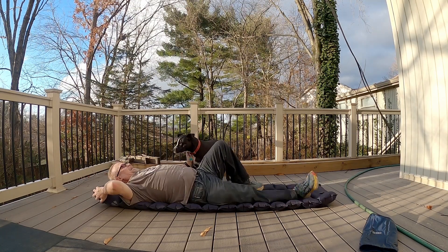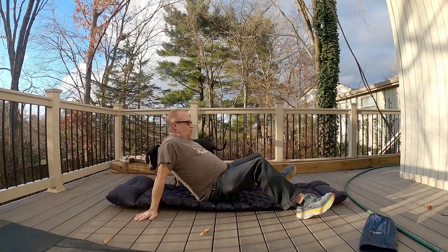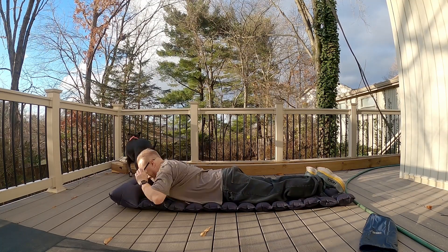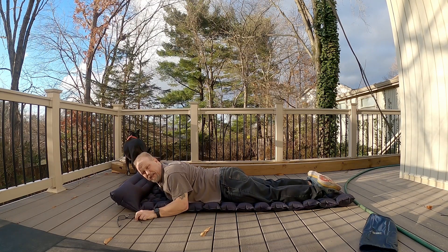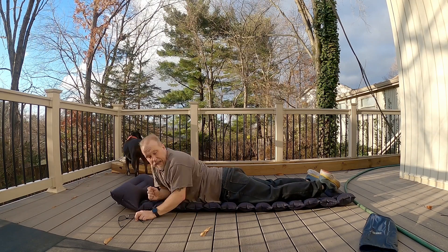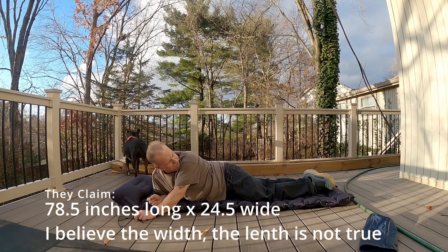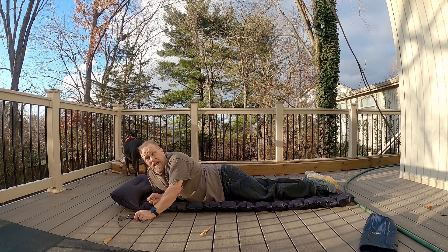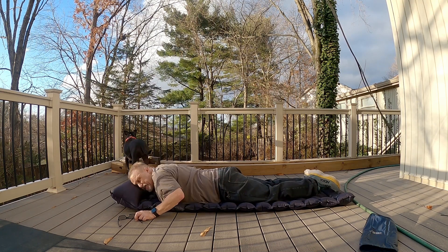If you're a back sleeper, it'll be wonderful. I'm not — I'm a belly sleeper. So I'm not sure how comfortable that's going to be. It is quite long. Well, it's just not as long as I thought it would be. I'm five foot five, today 185 pounds, so a bit on the chunky side. But it hits me quite well.